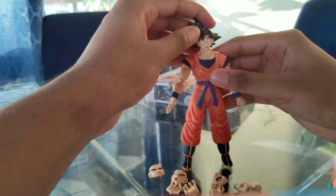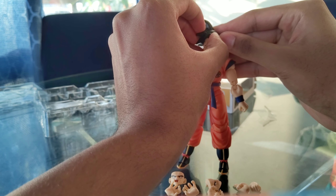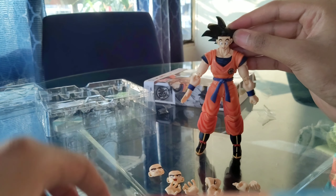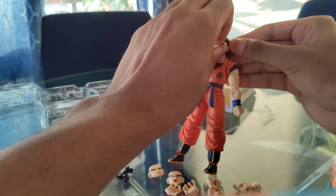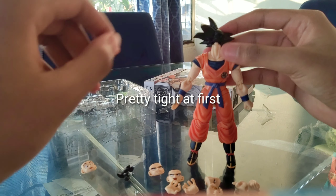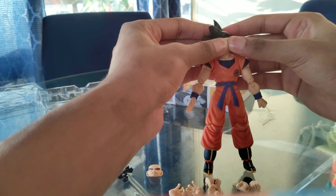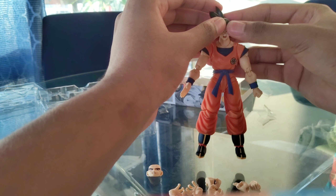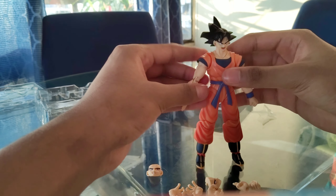Let's just see if we can change the faces. You take off the front head piece — you take that head piece off and take the face off. There we go. You can put any other face you want, place it in, then put the top head piece right back up and boom — you've got a different face.